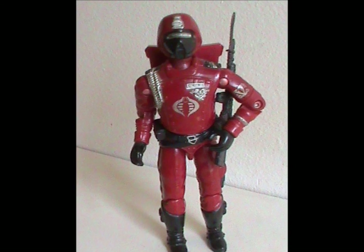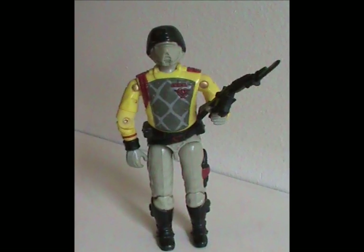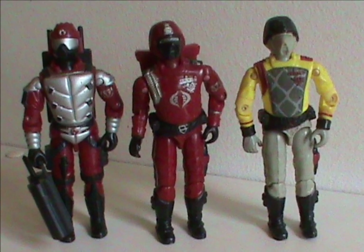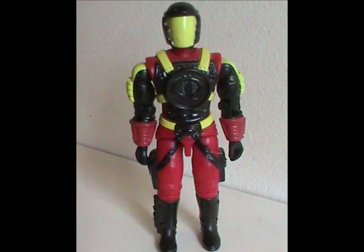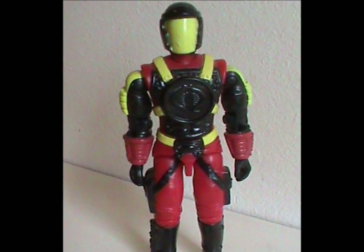Hey hey, welcome to Half the Battle! Crimson Guards — there certainly have been bad figures, like the Python Patrol version, and great ones like the original. But has there ever been an aggressively mediocre one? Oh my yes! Meet the Crimson Guard Commander. This figure was released in 1993 with all original body parts.